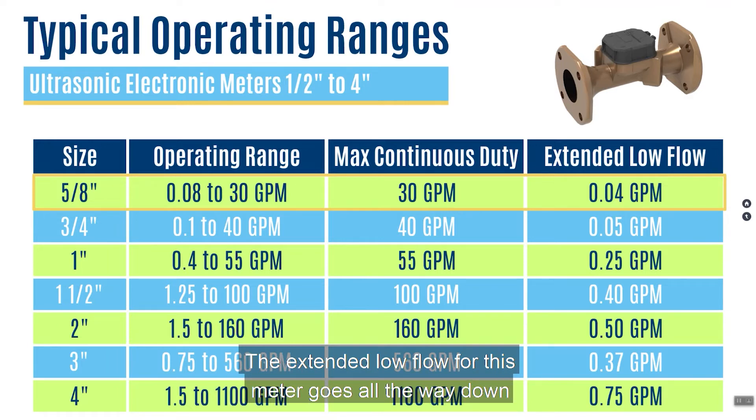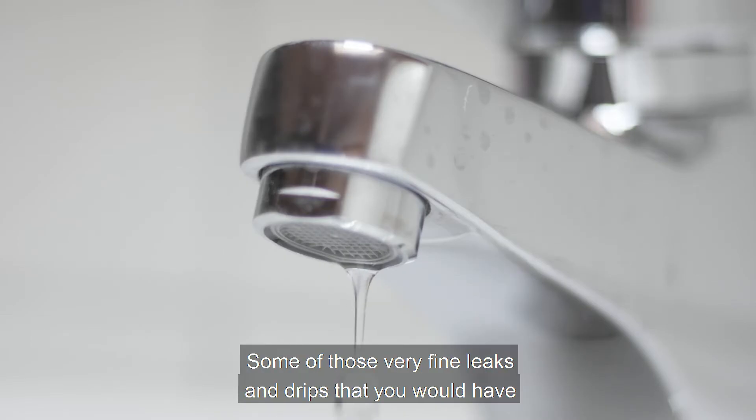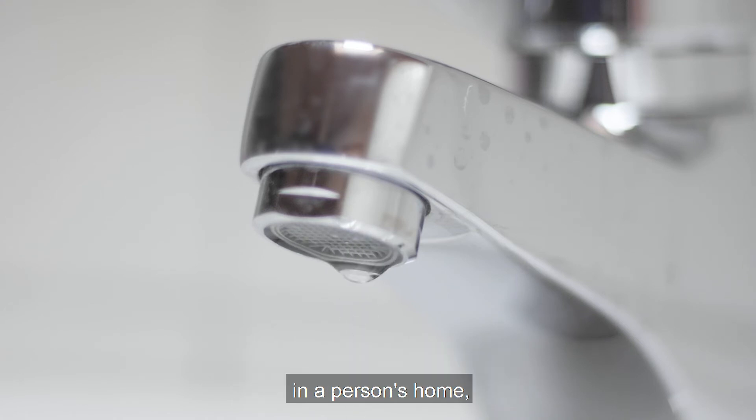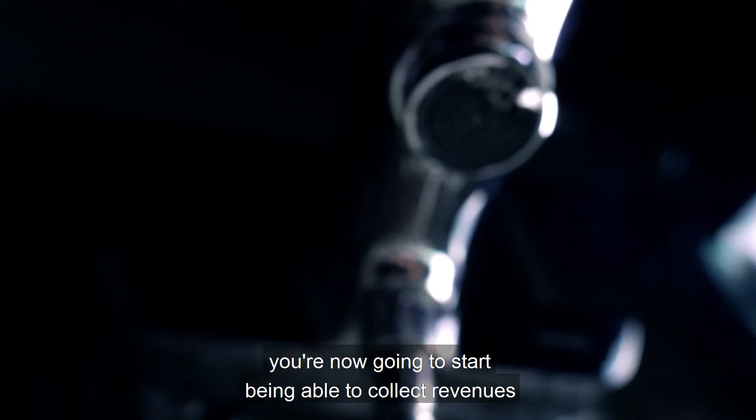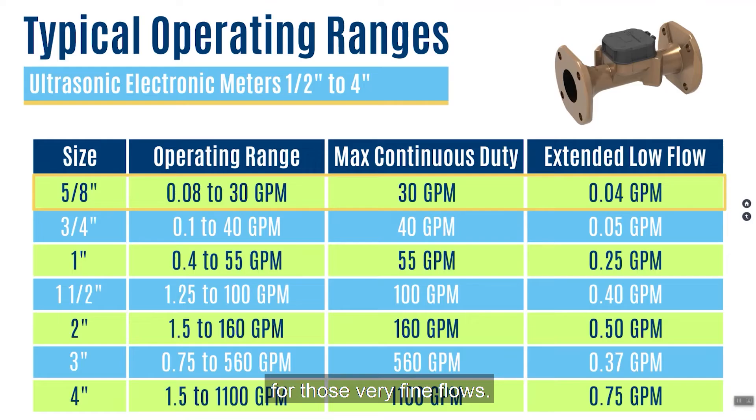The extended low flow for this meter goes all the way down to 0.04 gallons per minute — that's plus or minus 3%. Think about what you're able to capture now: some of those very fine leaks and drips in a person's home that normally you wouldn't be collecting any revenue for — you're now going to start being able to collect revenues for those very fine flows.